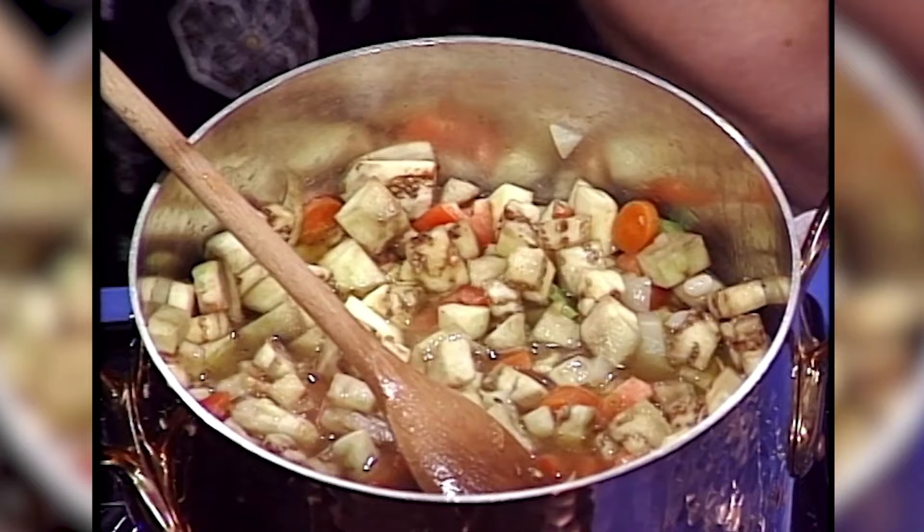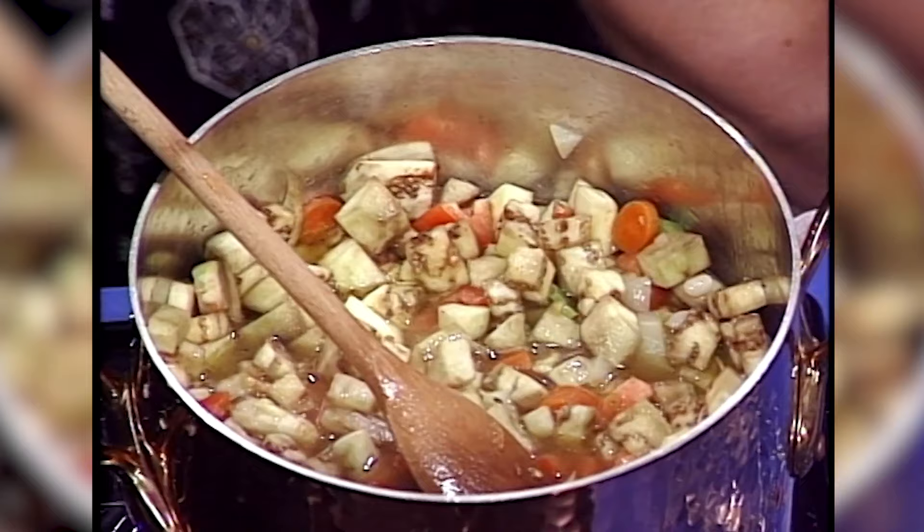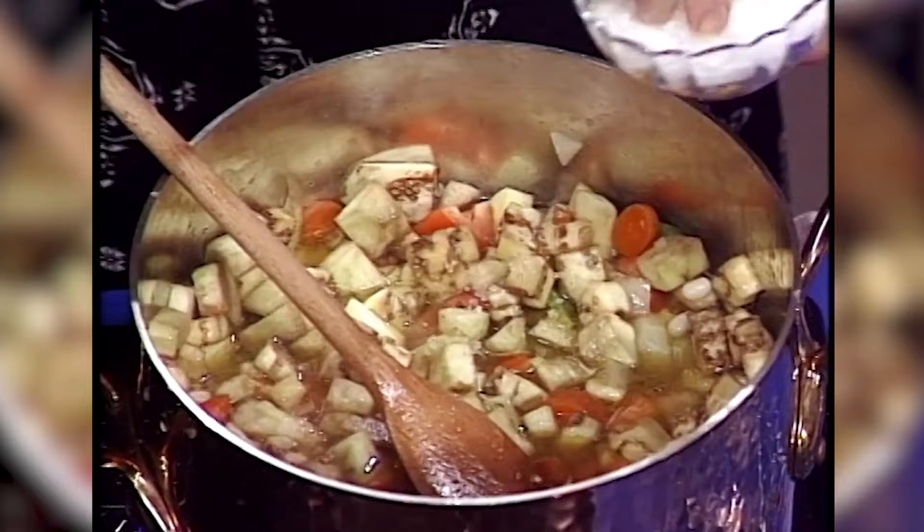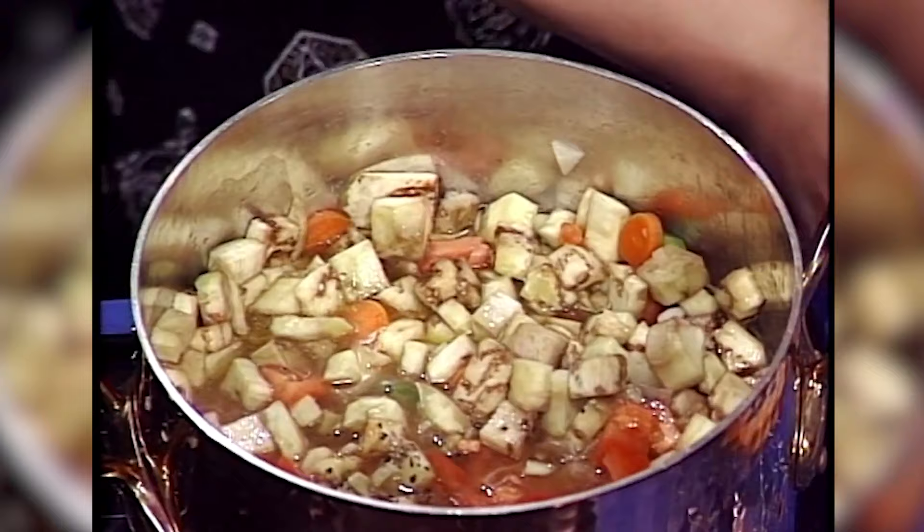I better just give this a little salt taste test. It needs just a little bit more salt, but not much actually, and a little bit of pepper. I'm going to let that cook now while I go back to pounding that pesto. Let's see how we're doing here because we've got to get this finished.